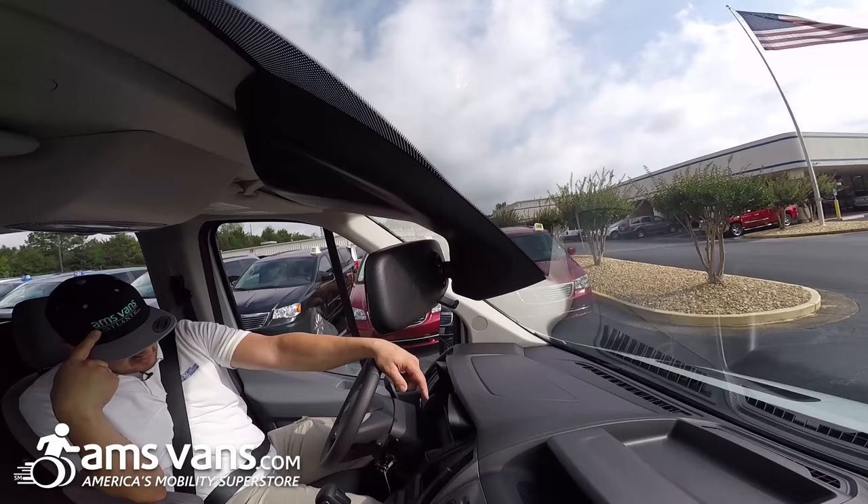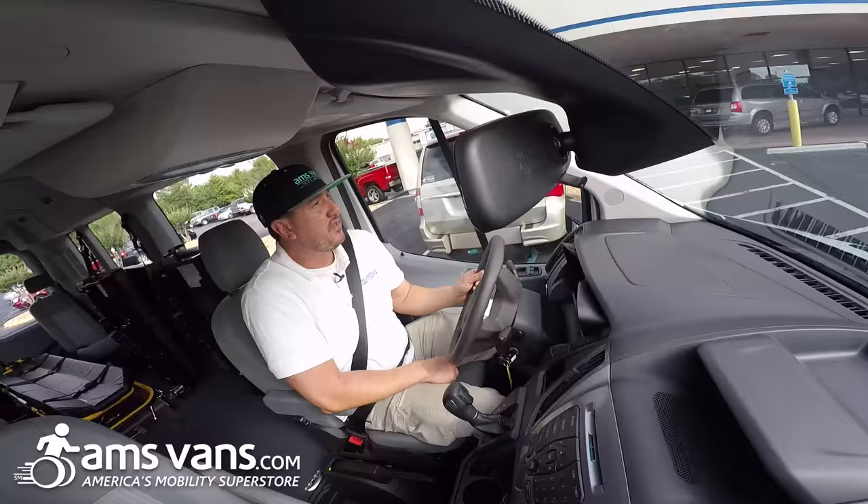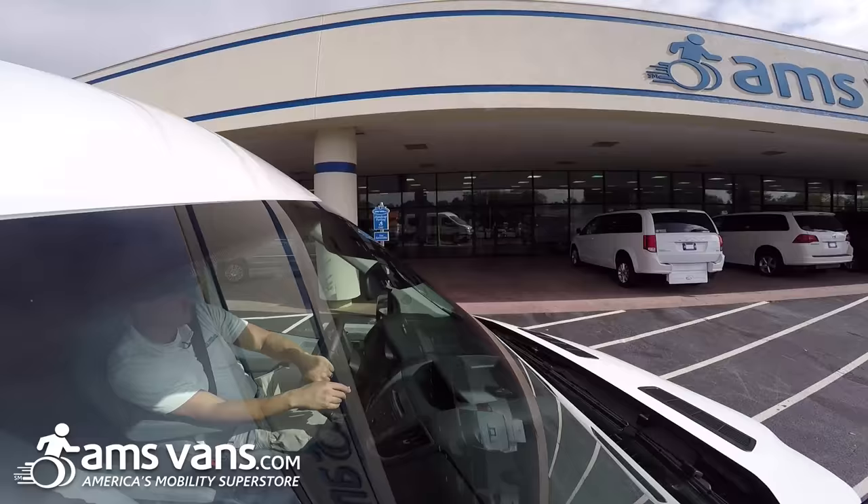Welcome back to AMS Vans, America's Mobility Superstore. Today we're going to go over this 2016 Ford Transit 3500 series van. We have a side lift application with a non-emergency medical transport application. Come on inside and we'll show you how it's done.